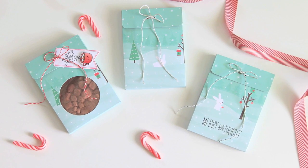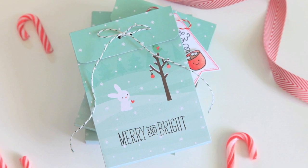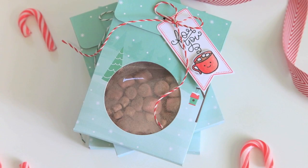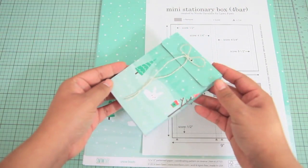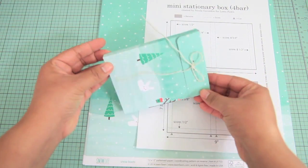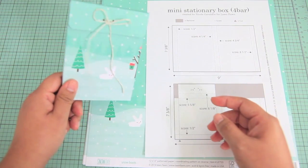Hello everyone, it's Nicole again and today I'm super excited to be sharing how I made these mini stationery boxes that could also be used for things other than cards, like this example here. What's great about this box is that it's a 4-bar size, so that means it fits the Lawn Fundamental note cards perfectly.